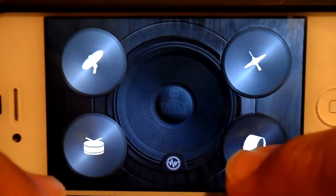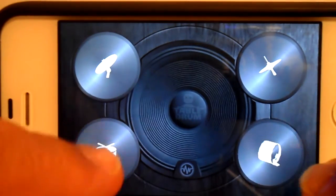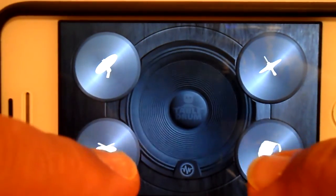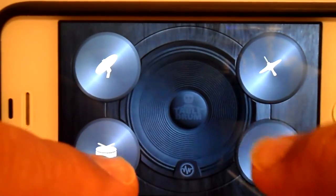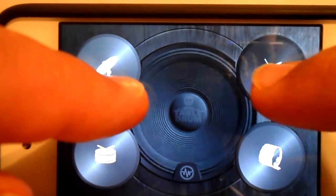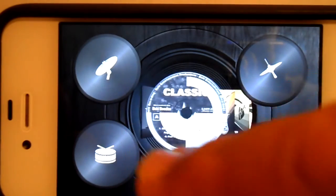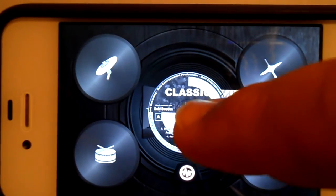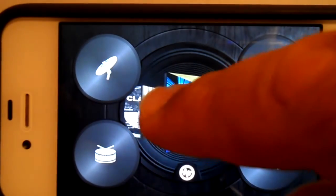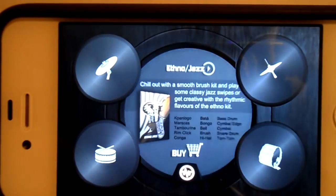Pretty simple program. So you've got your basic drum there. If you hit this bit here, it'll say that you're using the classic drums. And that's all you get free. So in order to get different drum kits, you're going to have to pay. So you can hear them here.